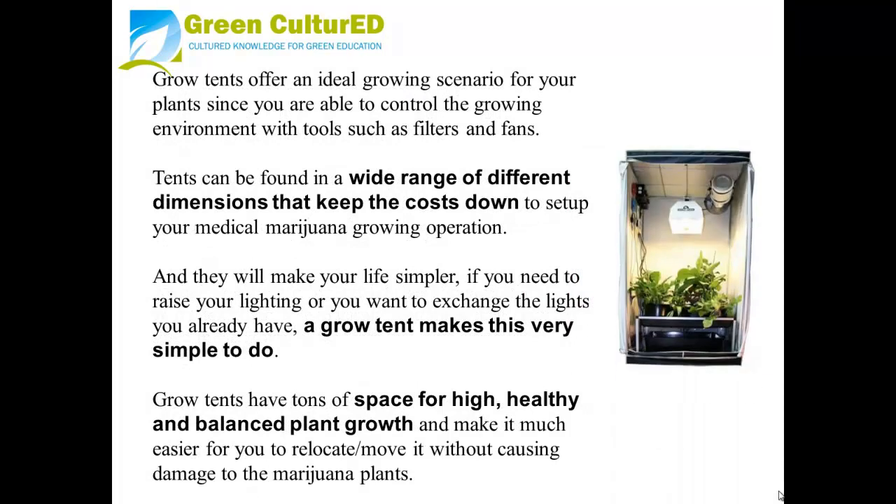Grow tents offer an ideal growing scenario for your plants since you are able to control the growing environment with tools, such as filters and fans. Tents can be found in a wide range of different dimensions that keep the cost down to set up your medical marijuana growing operation, and they will make your life simpler.